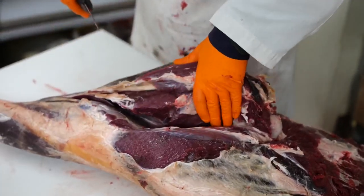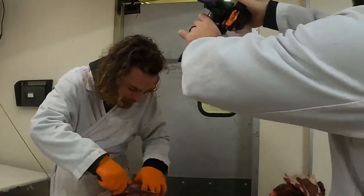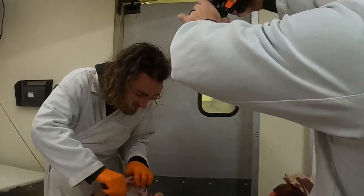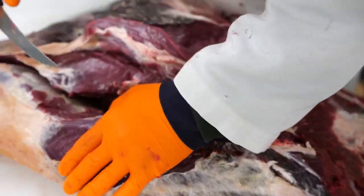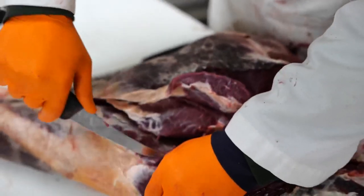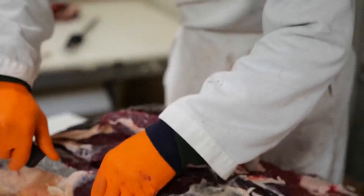Okay, so we start to see the femur down here. What we're going to do is keep all the hindquarter meat in one big piece, following those sinew lines between the main muscle groups.